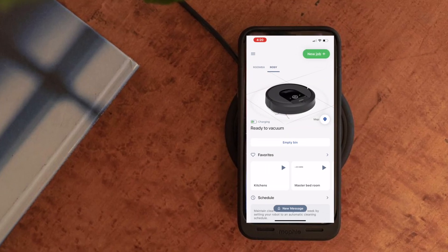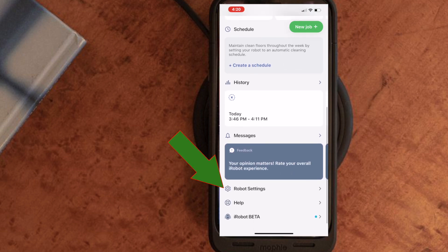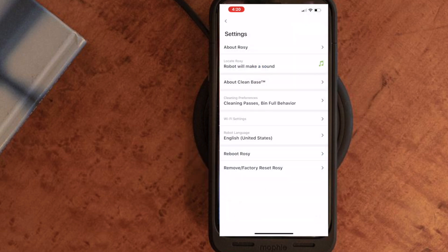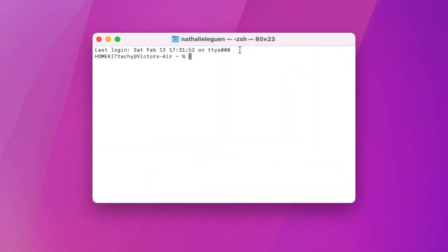The first thing we need to do is get the IP address for your Roomba. Head over to the iRobot app, scroll down to Robot Settings, then Wi-Fi Settings, and here you should find the IP address. I will leave all the information that you need in the description below so you can just copy and paste.